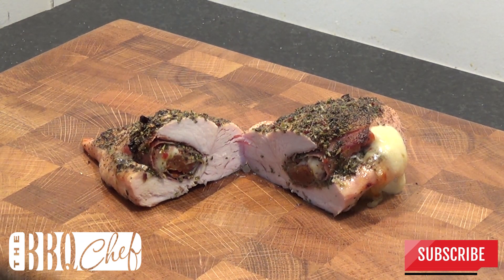If you enjoyed this video please give us a click on the like button, drop us a comment down below and subscribe for more great barbecue videos. Thanks for watching.